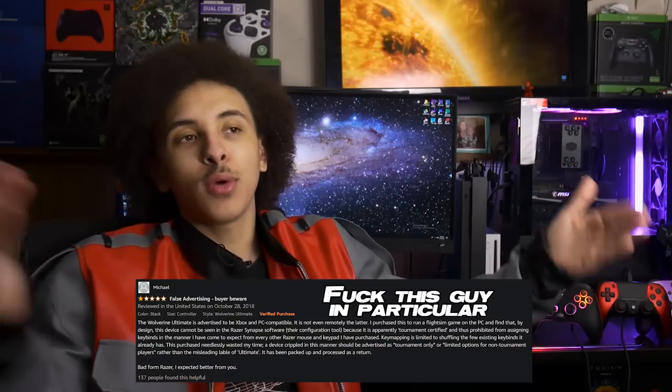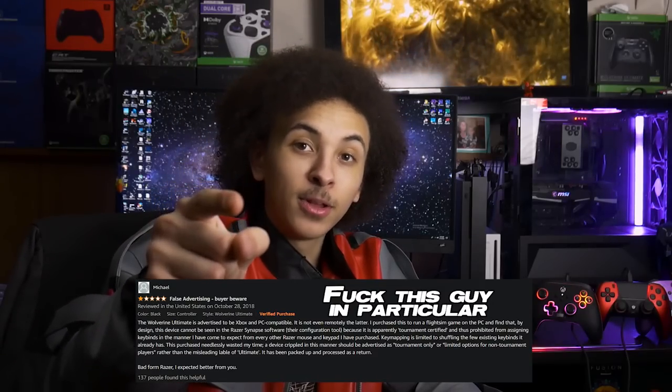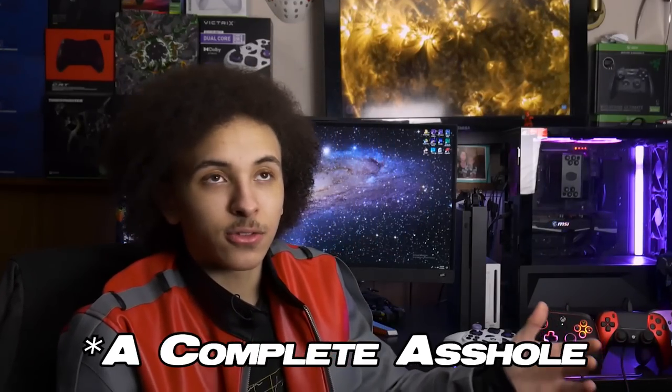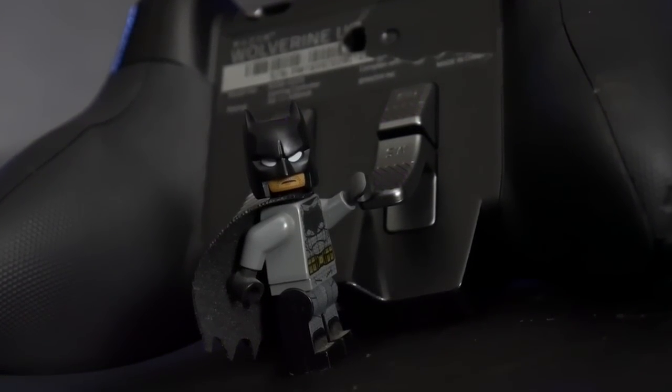When choosing new binds or your first set of binds, please don't be that person who uses the controller for a day, says they can't use it, gives up, and goes to write a negative review on Amazon. Those people make my job harder and they're also kind of an asshole. Give it time, let it breathe. You might get used to them. If you don't, it's fine — you can just change your binds.